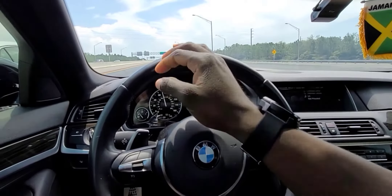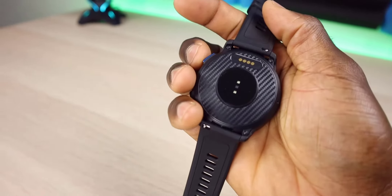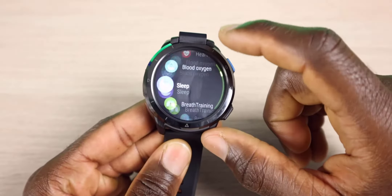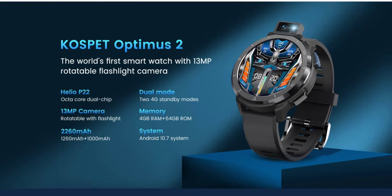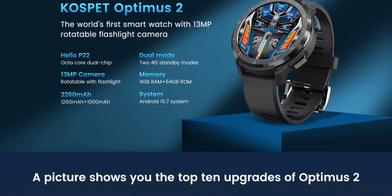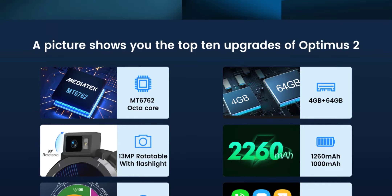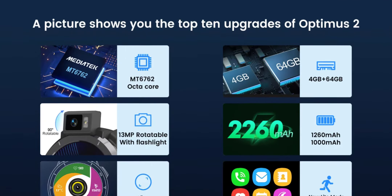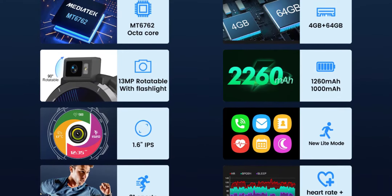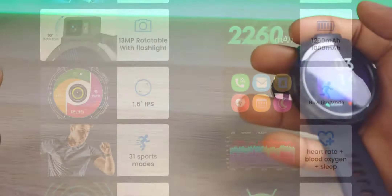It also has Android 10, which allows you to basically download any app that you want. As far as the specifications, the model is the Optimus 2, brand is Coffset, color is black. It's sporting Android 10.7, CPU is the MTK6762 PAR2822, 4 gigs of RAM, 64 gigs of internal storage, 1.6 inch IPS display with 400 by 400 resolution, 1260 milliampere battery, 13 megapixel rotatable camera, TPU 24mm ceramic bezel, 4G LTE.